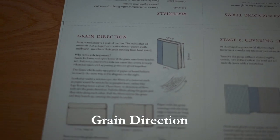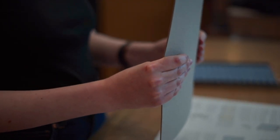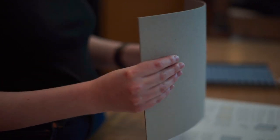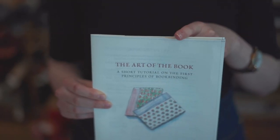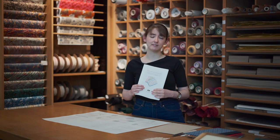You must also consider the grain direction of the sheet. All materials that go together to make a book — paper, cloth and board — must have their grain running from top to bottom in the finished binding. Books lie flatter and open better when the grain runs from the head to the tail. Failure to observe this rule will cause the covers to warp when materials with opposing grains are glued together.